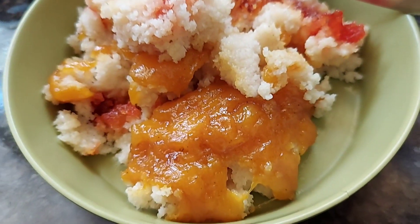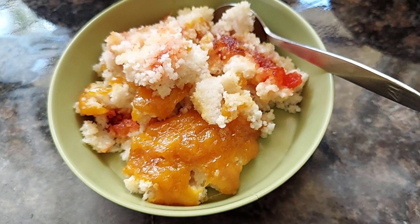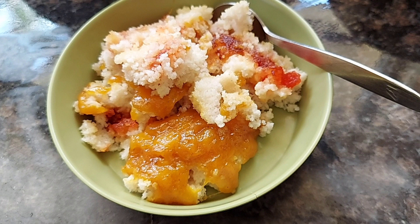Hey folks, welcome back to Vanu's Food Moods! Today on the menu we have a mango idli upma with cheese. Now for those of you who are not familiar with what idli is, it is our soft fluffy steamed cakes.